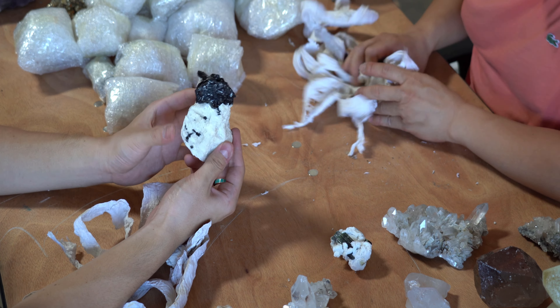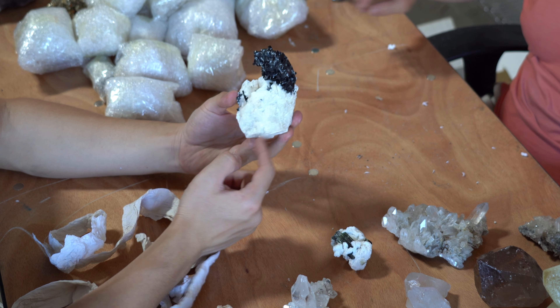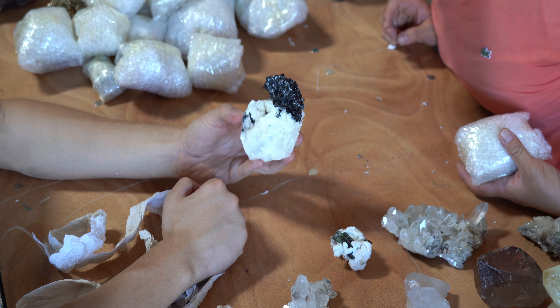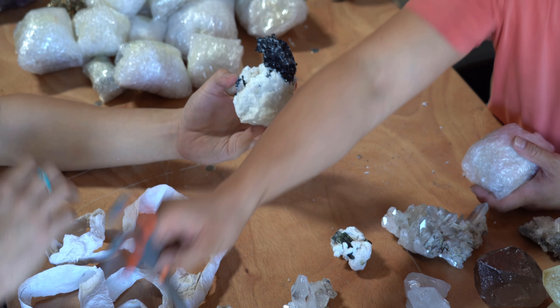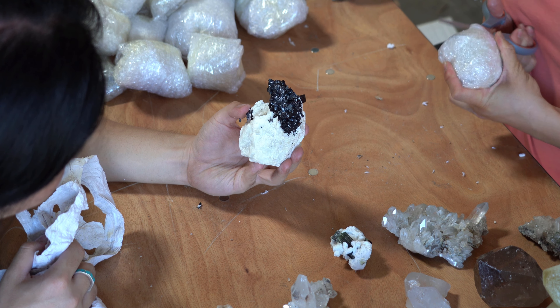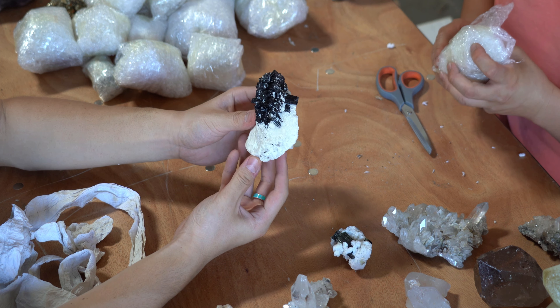Wow, look at that! This is a quartz bed with a crazy kind of — is it black tourmaline? It's black tourmaline, just like a spire formation. I mean, wow, look at that, guys. It's a little bit crumbly, but this is really unique stuff.